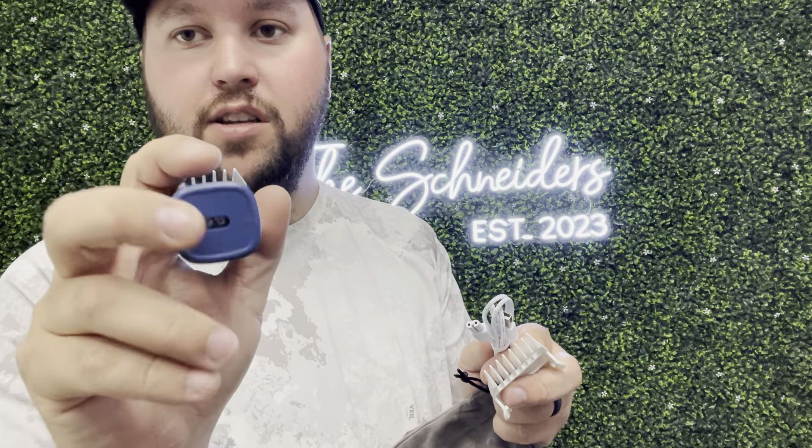We have an Aussie doodle and he's going to be able to get groomed with this. I love that it's waterproof, so you don't have to worry about this getting wet or anything like that. It does come with your charger, and right here is going to be your actual port where you plug it in. And then you have a nice brush to keep everything nice and clean.